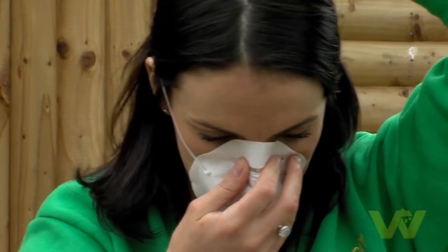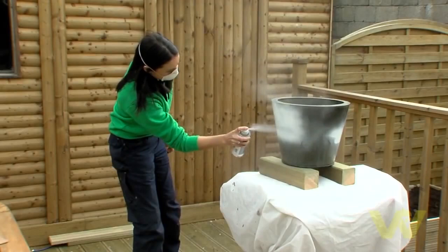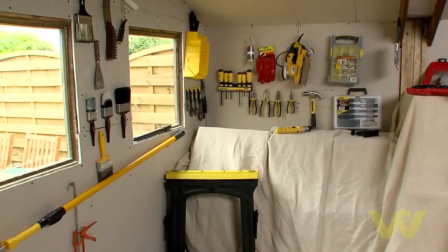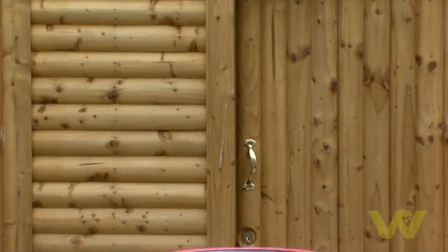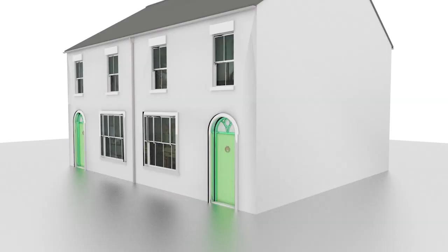To paint a metal plant pot, firstly wash clean with sugar soap. In this instance I'm using spray paint, so I'll use a dust mask. Then coat the pot with a spray surface primer. Leave indoors to dry after spraying to avoid dust sticking to the paint. When the primer is dry, finish the job using a multi-purpose spray paint. Spray the pot evenly, making sure the whole surface is well covered, then leave inside to dry.